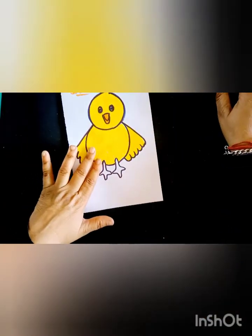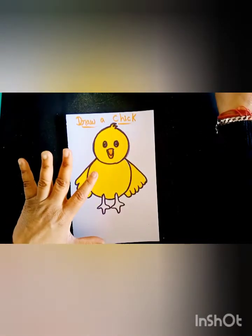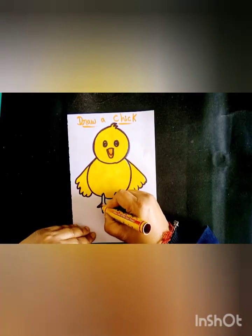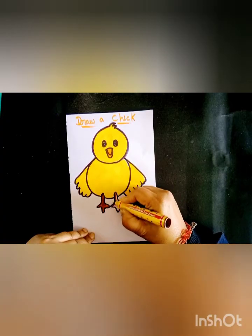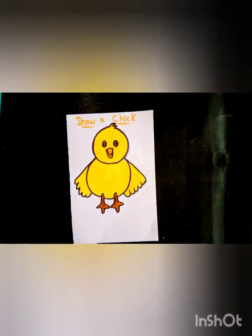And this chick color and drawing is done. Now I will fill in a brown color. This is the chick, like this.